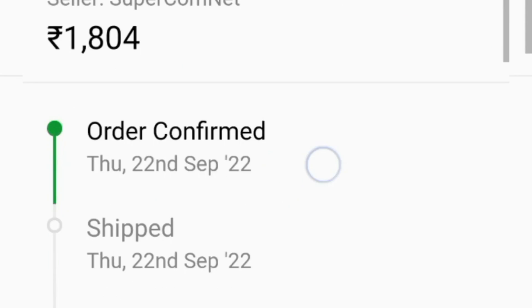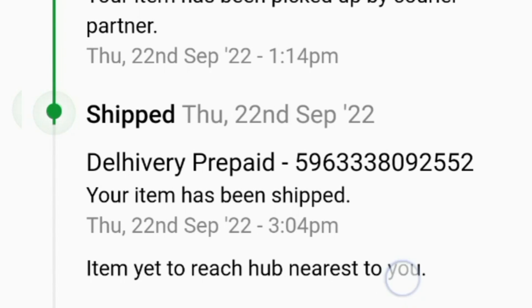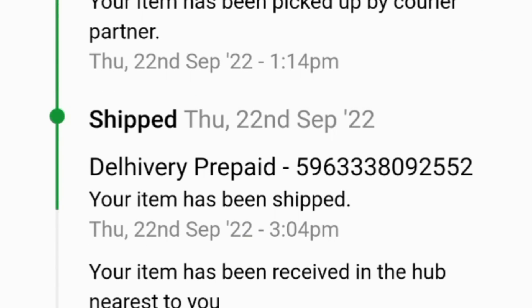In the flip card, Big Billion Days offers $50,000 off. Without exchange and bank offers, this is the best price of the iPhone 13.